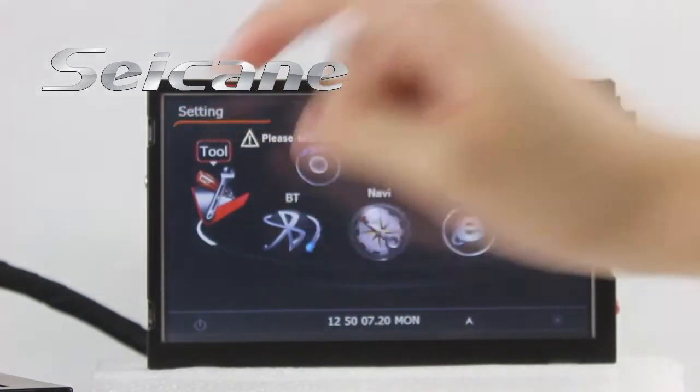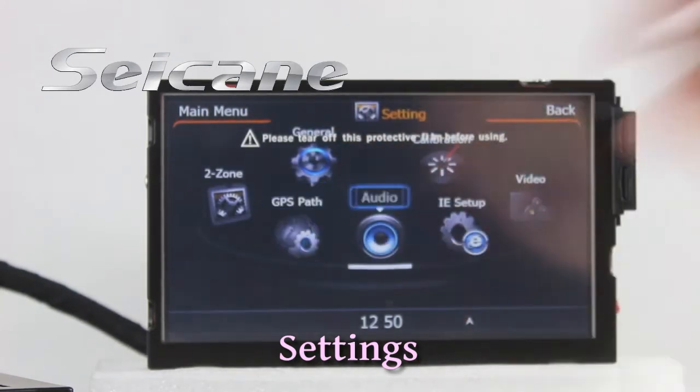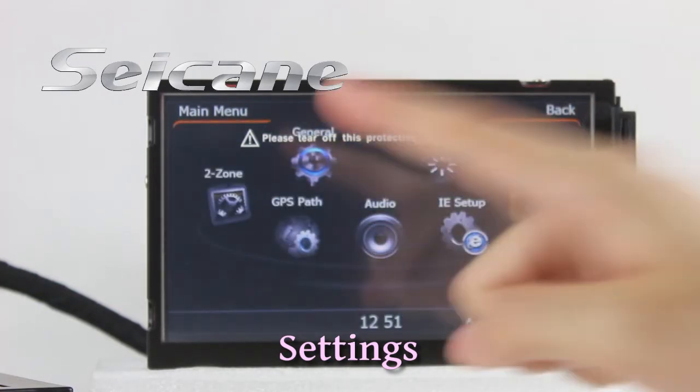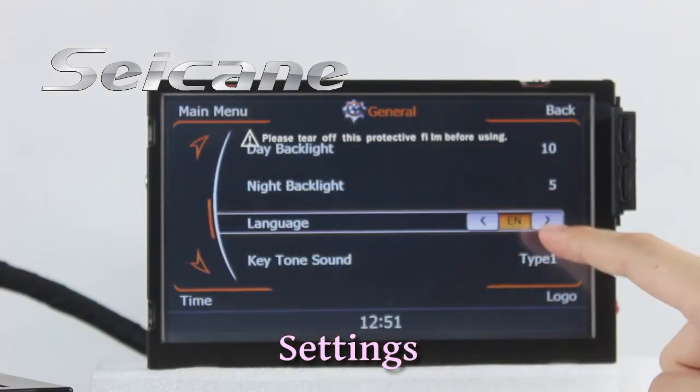In the settings interface, you can set options for the GPS system, audio, and language.